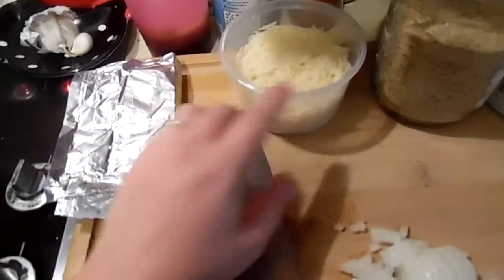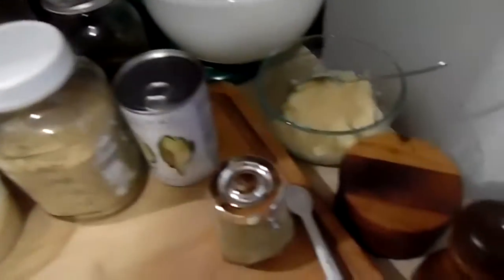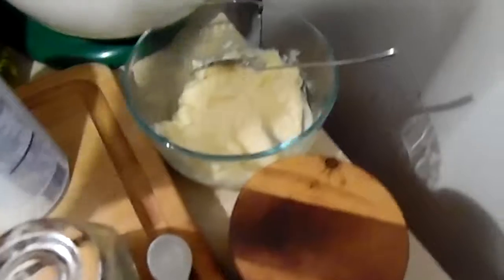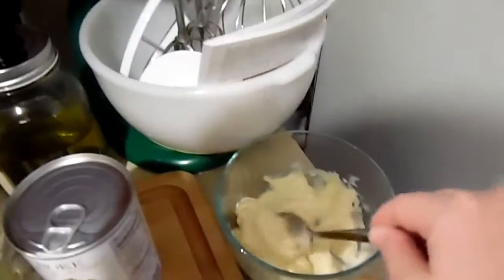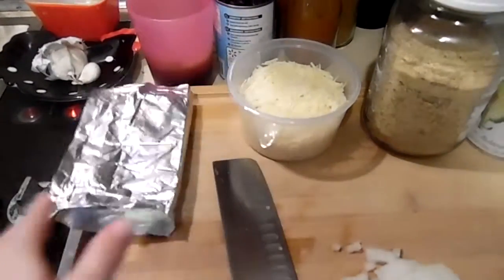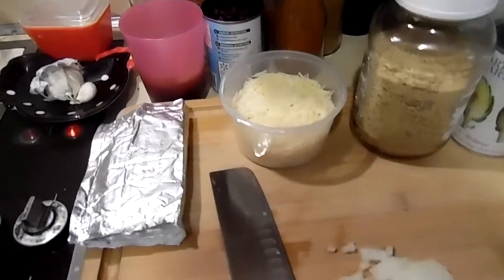About a cup of Parmesan cheese, a whole block of cream cheese. I've got six tablespoons of mayonnaise here, about a third of a cup or so. This is my home-canned mayonnaise and I put it in a bowl because I want everything to try to come to room temperature.